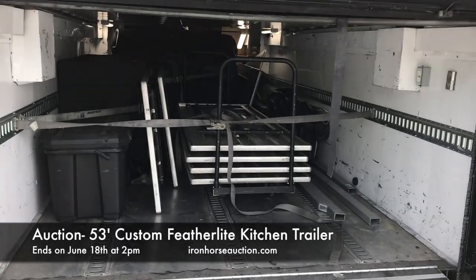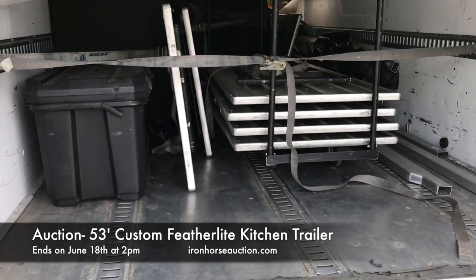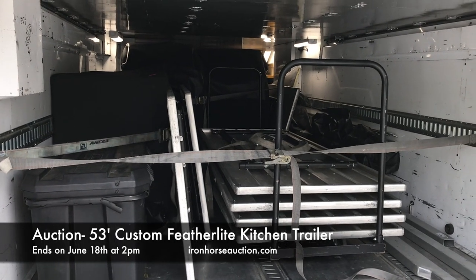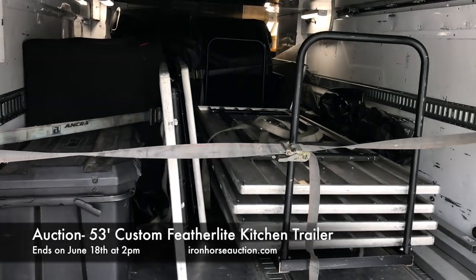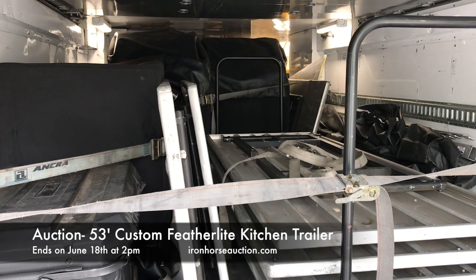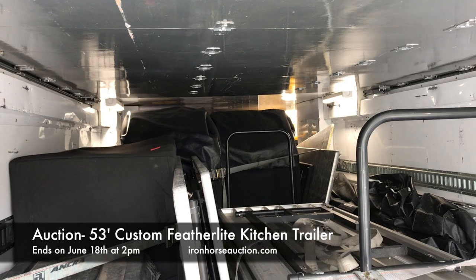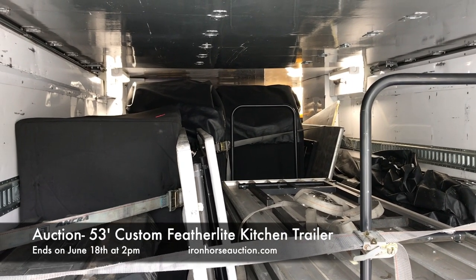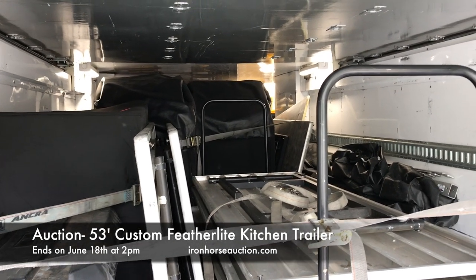The upstairs storage area of the Model 1075 kitchen trailer features E-track on both sides and along the bottom — three rows in total. The trailer is stocked with a multitude of exterior supplies including aluminum tables, long eight-foot tables, and round tables. Up towards the nose you have the entire awning framework for the exterior awning. The trailer does not come with a skin, but the skeleton of the awning is there.